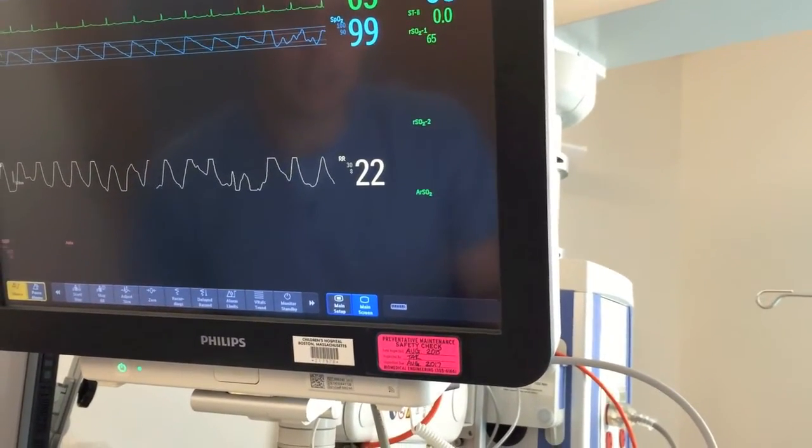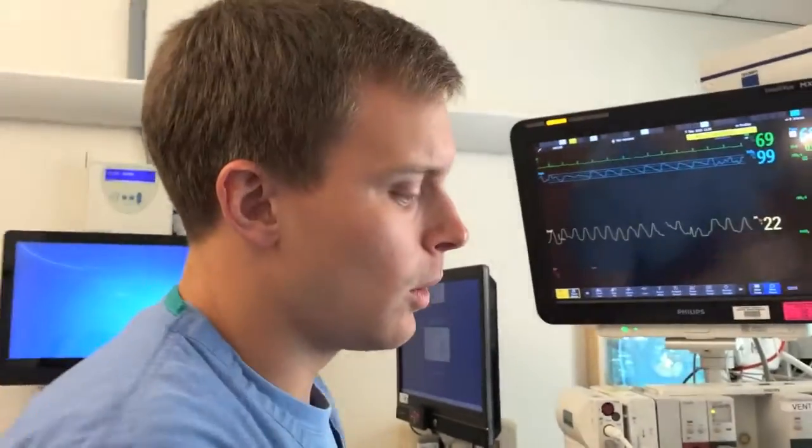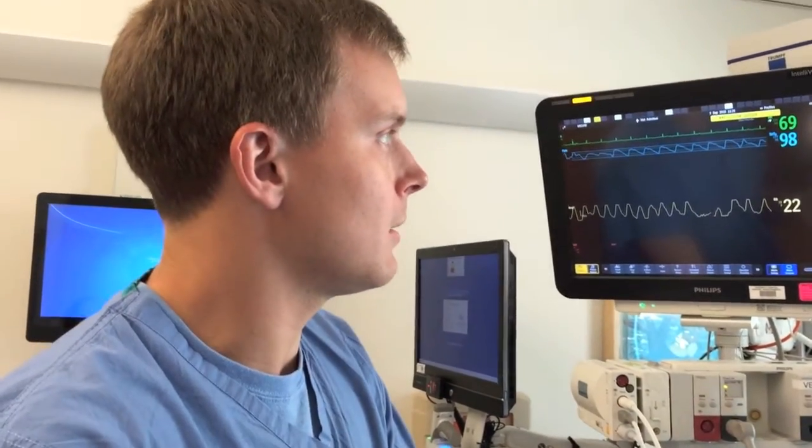If you have any concerns about the values you're getting or what actions to take based on your NIRS value, there's actually an algorithm on the internal website that can guide you through appropriate clinical steps, as well as other information on troubleshooting the device itself.